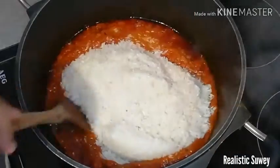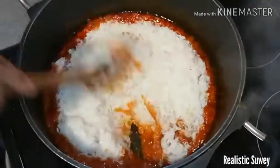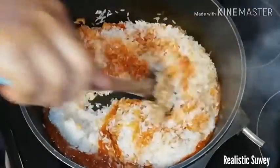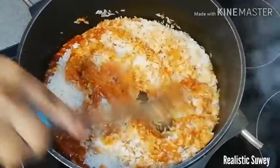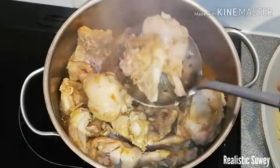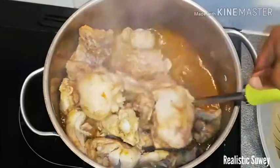Add in the rice, which is already washed to reduce excess starch, and fry it until it is crispy. On the other hand, I'll check my chicken, which is also ready. I'll separate it from the liquid and then air grill it.